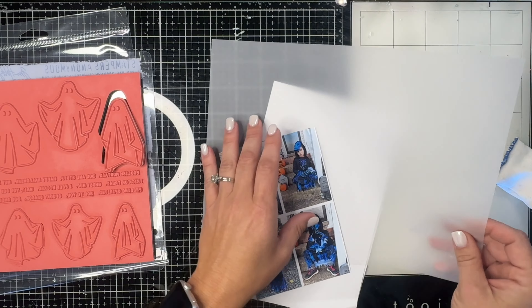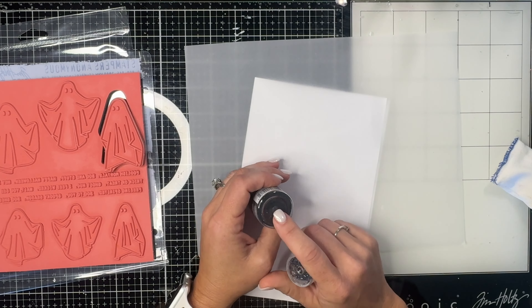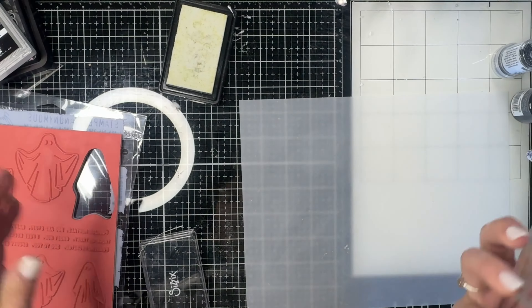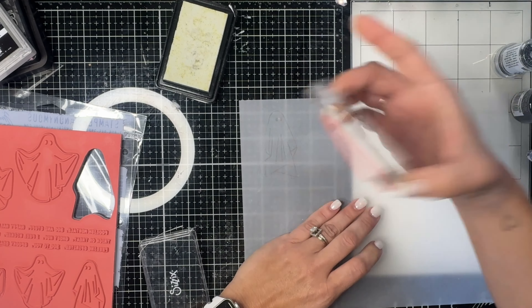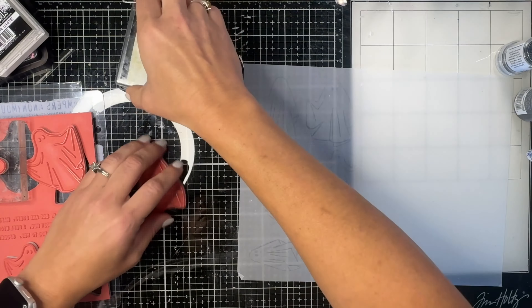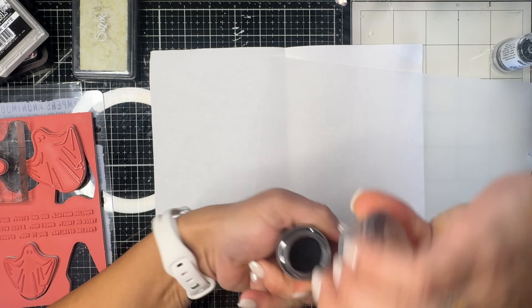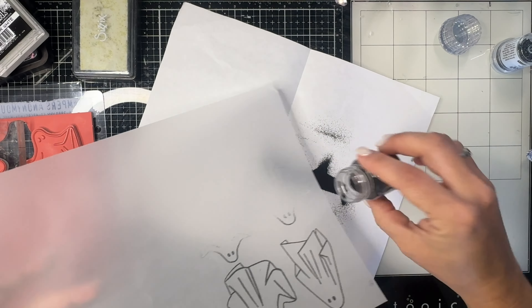I'm measuring a couple of them behind the Spooky Spirit stamps because I'm going to use some vellum paper to kind of make him a ghost. I'm going to do some heat embossing as well — I'm taking a few of the ghosts, inking them up with some clear embossing ink and putting them on top of this vellum. Then I'm going to use some nice black embossing powder; this one is from Nuvo and it's very nice.